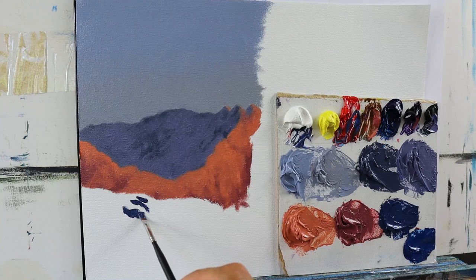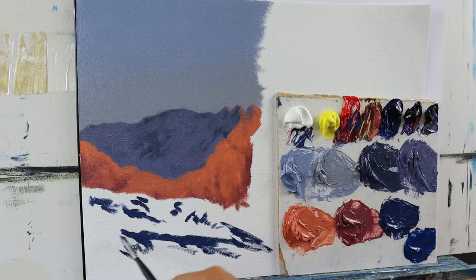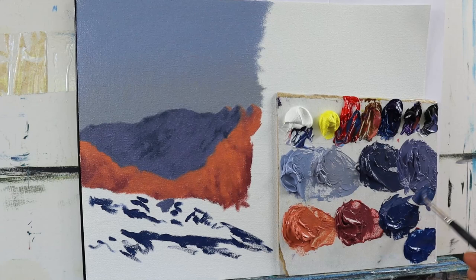And I will later on apply the snow — this more whitish color — on top. And then you see me basically mixing some other colors here, using the snow color from the back,